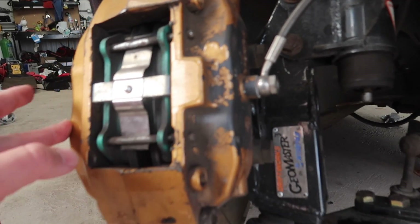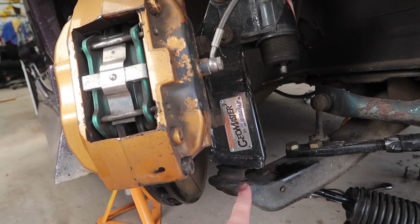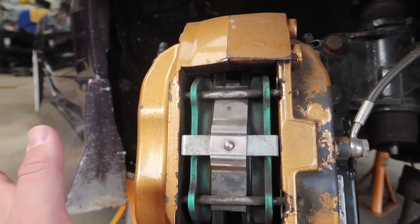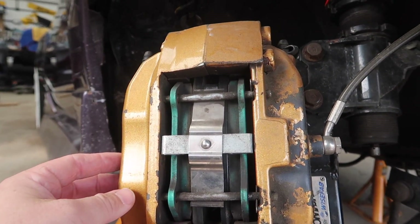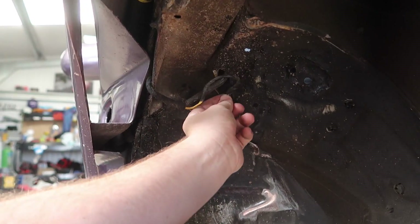While we're down here we can see some of the other mods on the car. Geo 3s by Driftworks — we run them on the street setting, not the extreme angle setting. We've got Project Mu pads in there and the old 350Z Brembos, all fitted previously. Brand new brake lines all round. Oh — is that my indicator? That needs to hide in there.